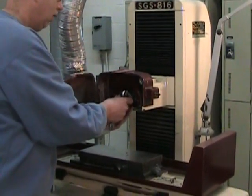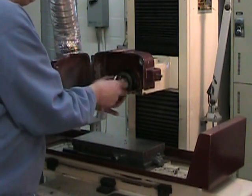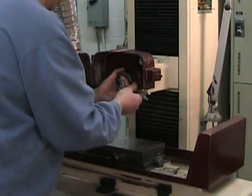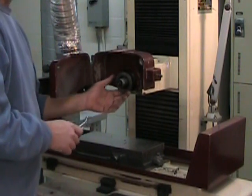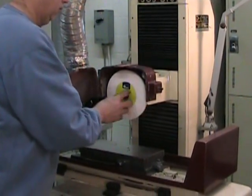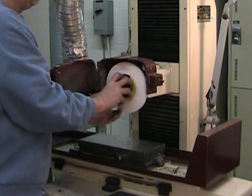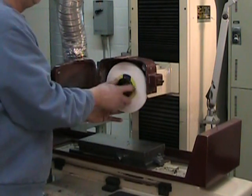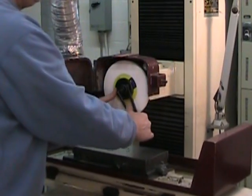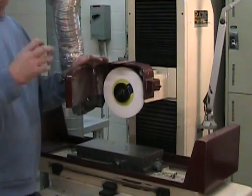We can now reinstall our tapered mounting flange, making certain to use its jam nut. Remember that it's a left-handed thread. Tighten it down well but don't kill it — a little more than snug will do fine. We can now reinstall the grinding wheel and fix it to the spindle using the second threaded flange. Remember it's a left-handed thread, so tighten it down well with the spanner wrench, but again don't kill it.